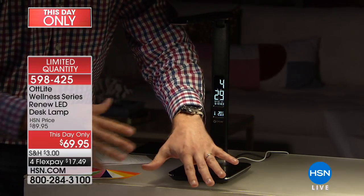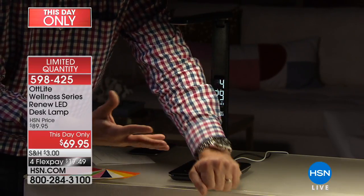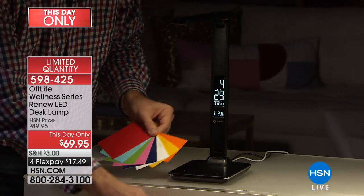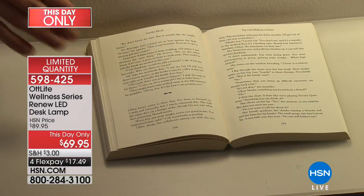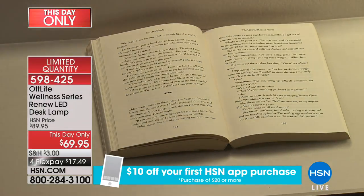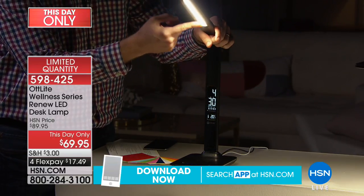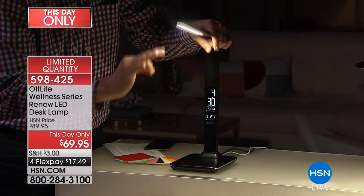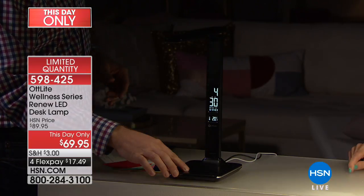If you're reading, the words are more crisp because of the smooth, flicker-free light. The OT Light has a flexible arm and an LED bar on top that lasts up to 30,000 hours — that's over 30 years at three hours per day. It also has six different brightness levels controlled by a simple slide bar. Two colors: black and brown, both with a leather styling. Includes a clock and temperature display. This day only, about 500 available.